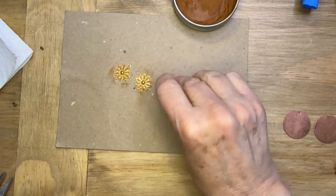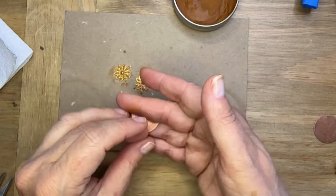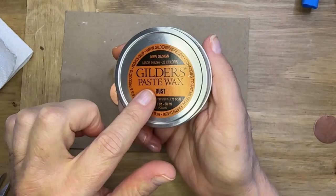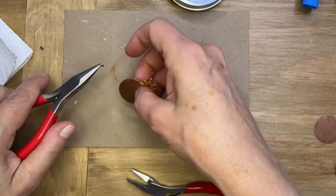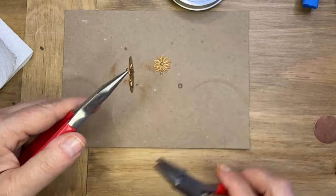You can add multiple layers, and you may want to consider sealing these, although chances are you won't really need to unless you're going to wear them a lot. I'm grabbing some four millimeter jump rings and I'm going to attach the two pieces together after they've had a chance to dry — I typically let them dry overnight.